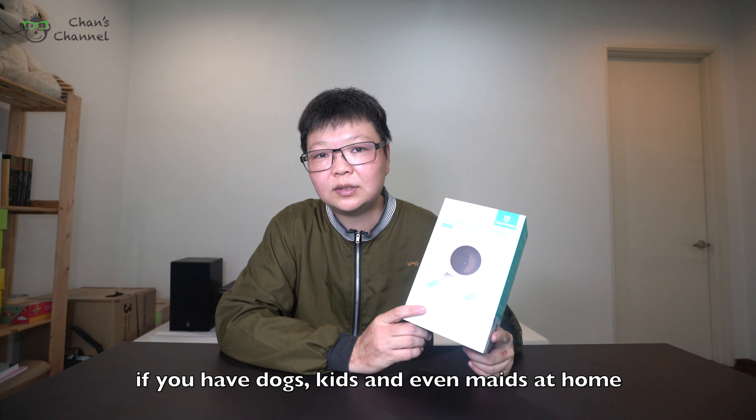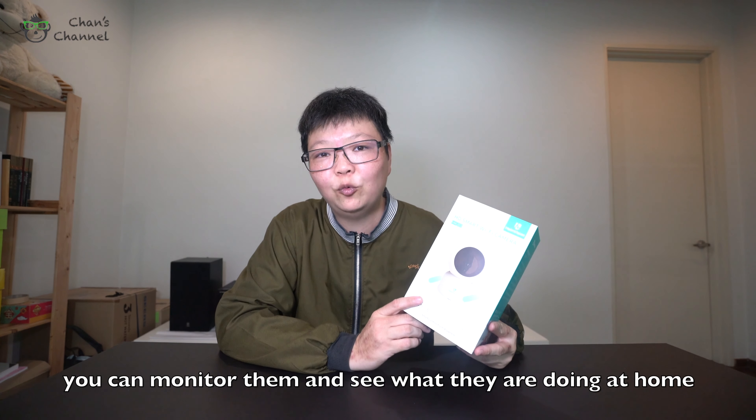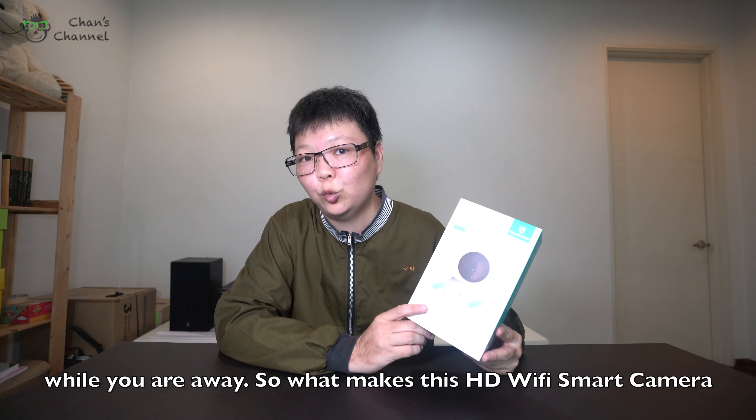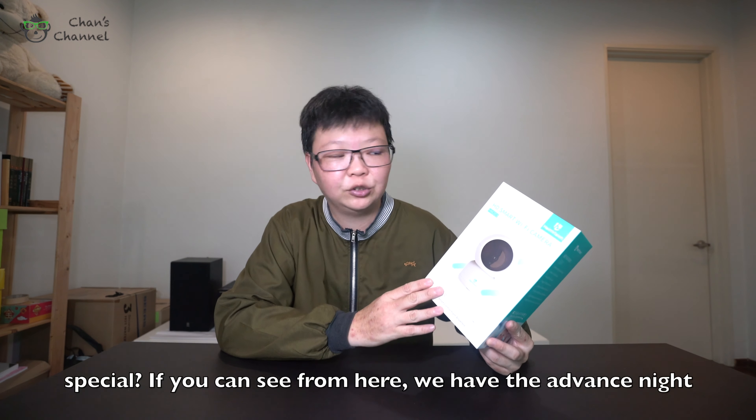It will be a very good Wi-Fi camera if you have dogs, kids, and even maids at home. You can monitor what they are doing at home while you are away. So what makes this HD Wi-Fi smart camera special?